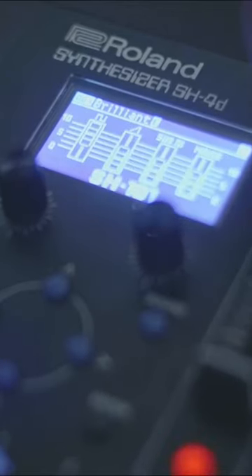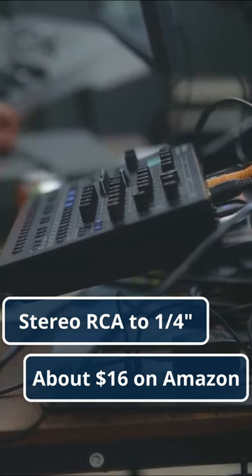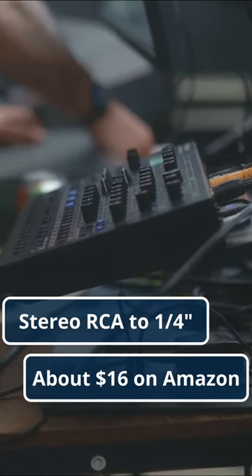Because I wanted really retro sounds, I grabbed one of my synths that makes a lot of cool retro-y stuff. To record the synth, I had to get an RCA to quarter-inch adapter, and I made sure to get one that was stereo so I could record both channels.